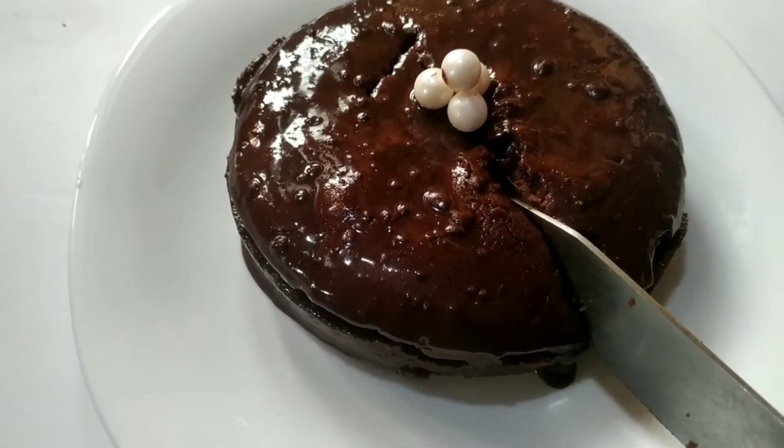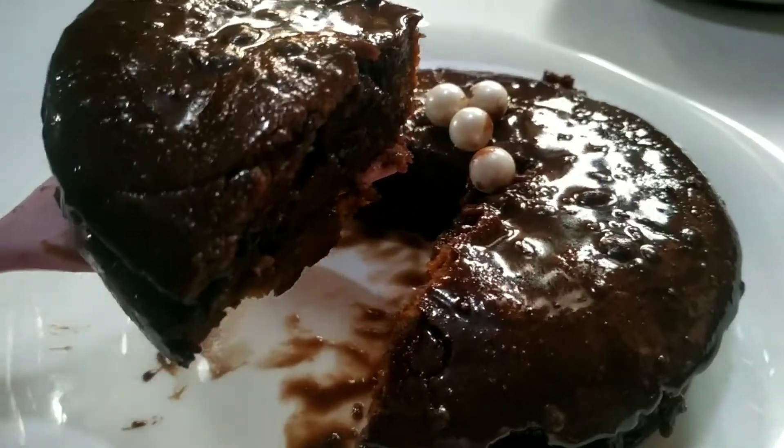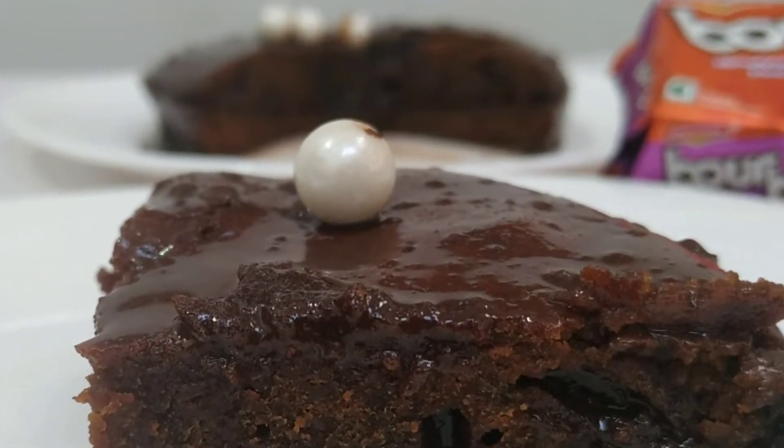This is the texture. It is soft. We will try the chocolate and mix the cake. Let's try it.